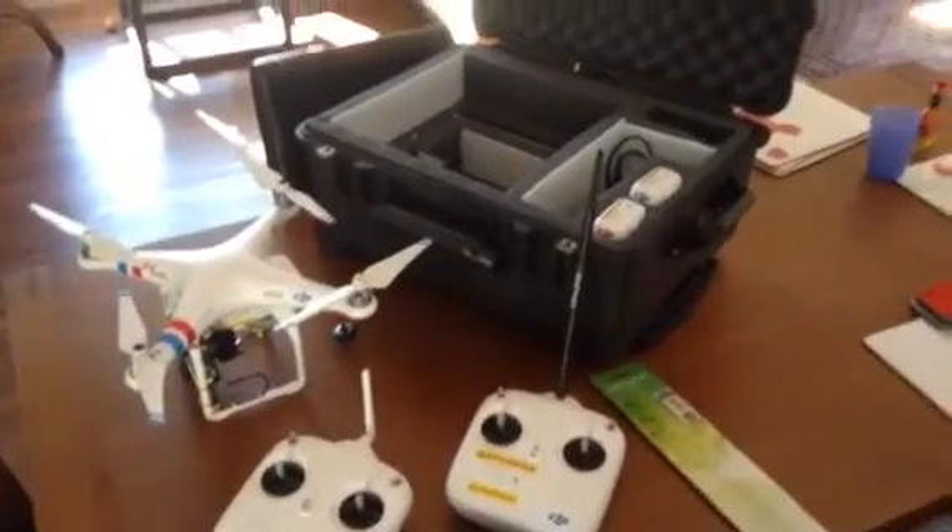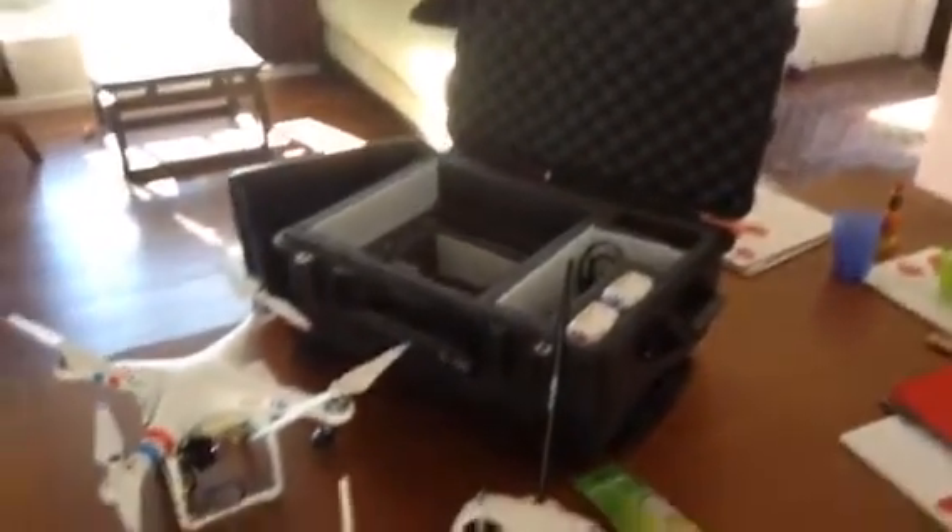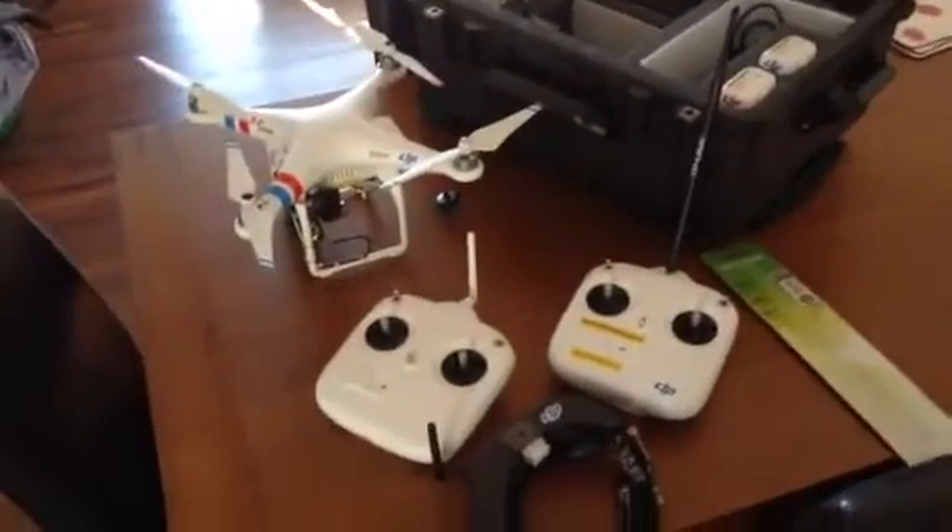Honestly, at over a kilometre with an altitude of about 150 metres the picture quality was just astounding — really, really good. So very happy with that latest modification and really loving this new setup.